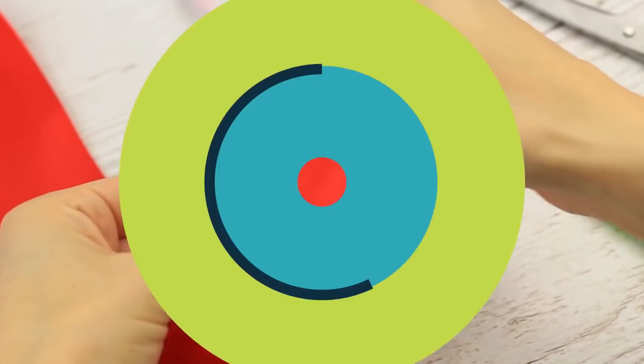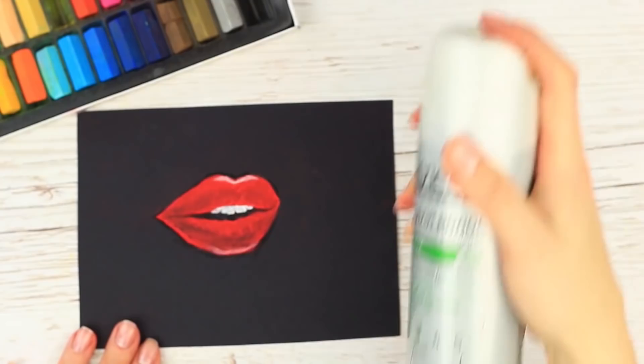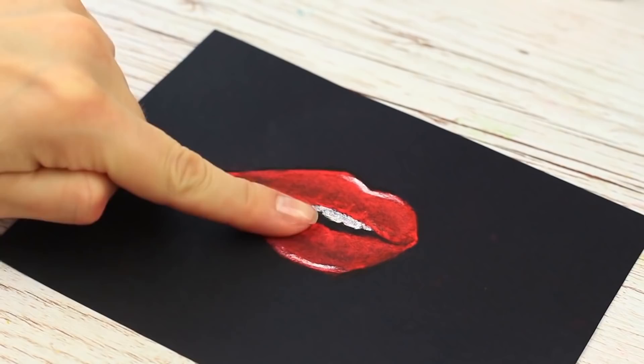Do you love pastel drawing? Dry pastel shades will smudge over the paper and hands. There's a little trick to solve this problem — spray a drawing with hairspray. The thin lacquer film will protect the drawing from smudging. Now, if you touch it, your hand will keep clean.